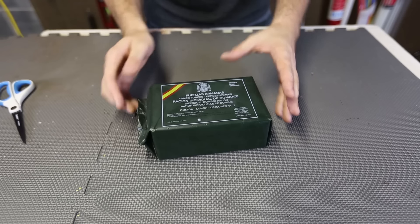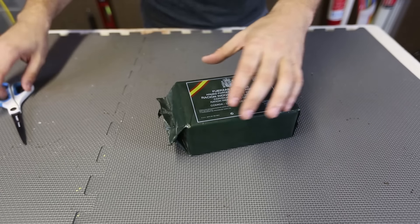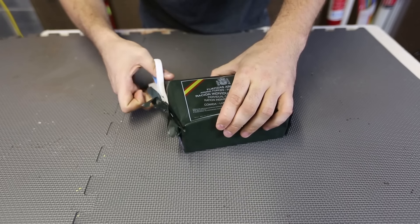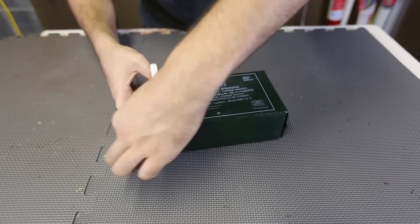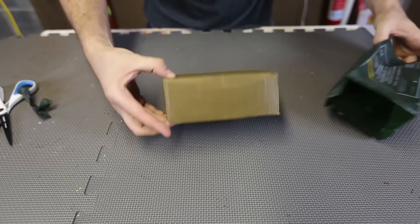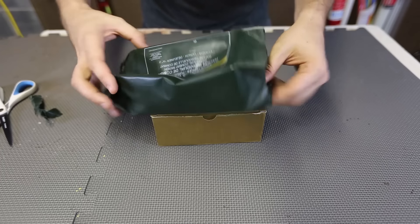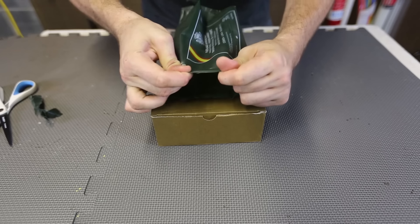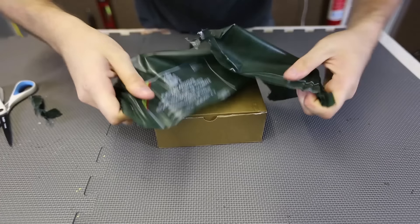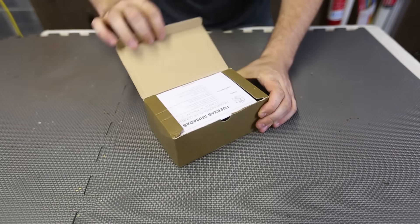I have no idea what it's gonna look like inside, so this is the fun part. It's like a present, opening up and not knowing what's inside. I'm just gonna cut it open carefully. I'm sure in a survival situation, you're gonna have a professional knife. Whoa, look at that package. That's a beautiful box, wow. And looks like it's been sealed really good - heavy duty plastic. Really hard to rip off, so it will keep all the moisture out.